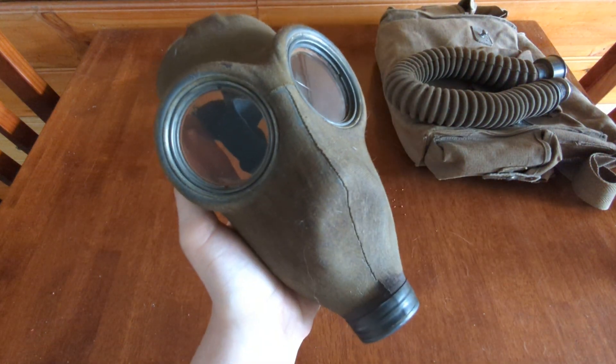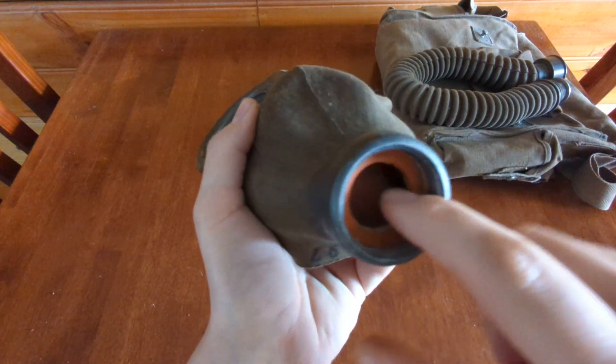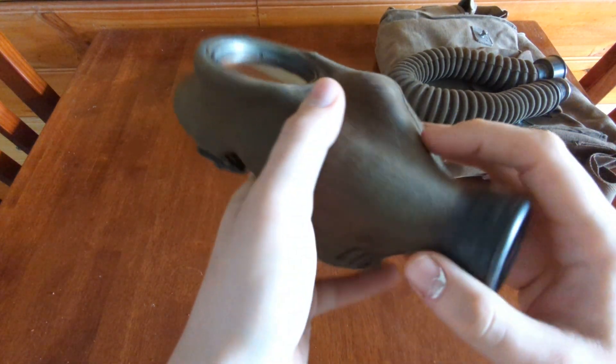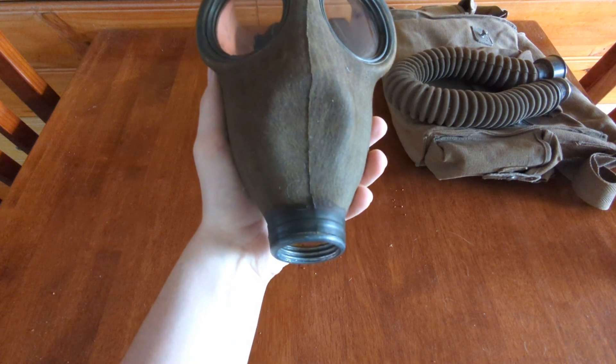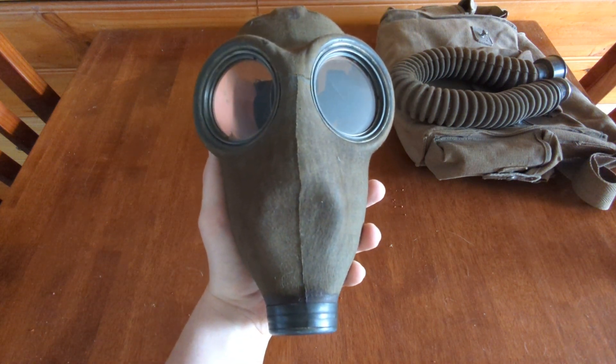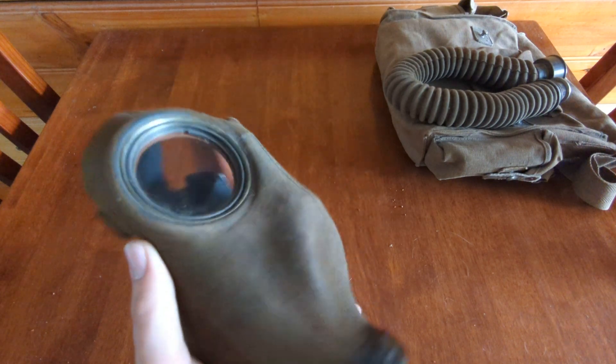And here is the face piece. Look at it — beautiful. On the inside we've got our rubber gasket. As you can see on the front, it doesn't look like it has an exhale valve or anything on the front, which is a little intimidating. I personally love the mask; it's probably aesthetically one of my favorites.